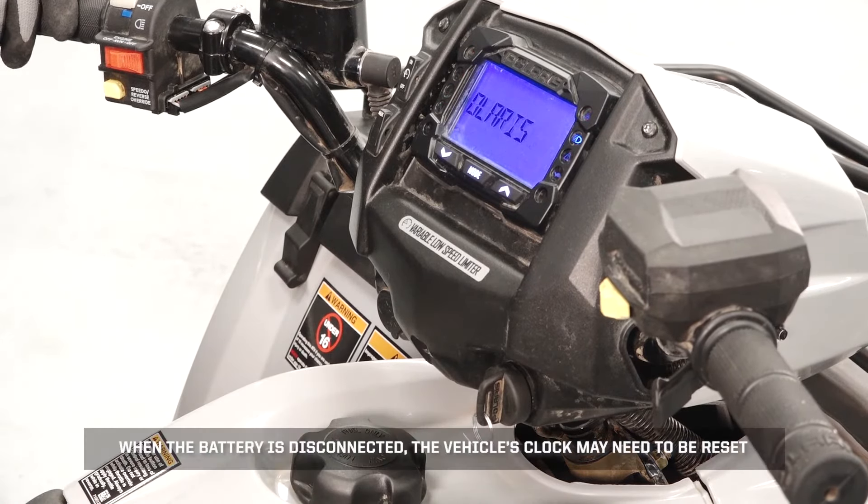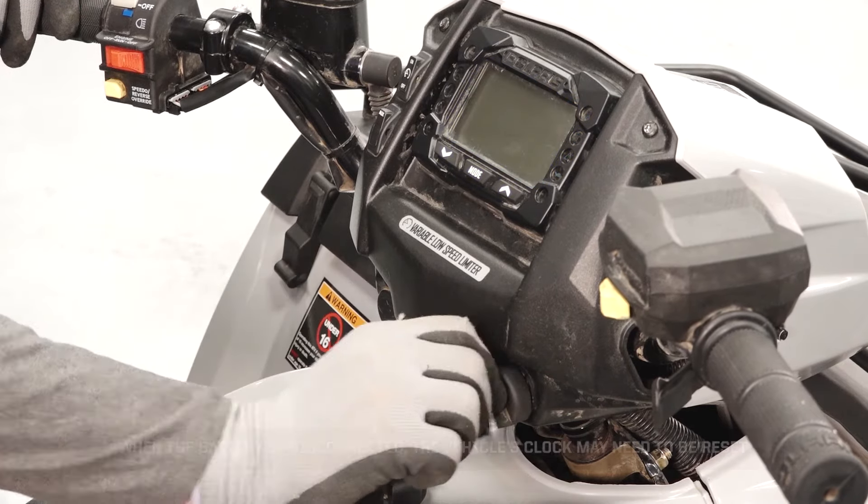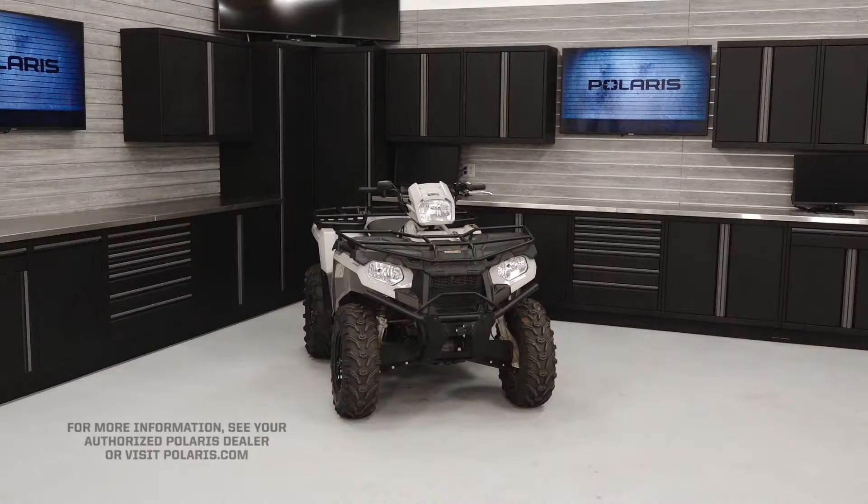When the battery is disconnected, the vehicle's clock may need to be reset. For more information, see your authorized Polaris dealer or visit Polaris.com.